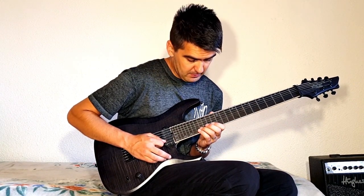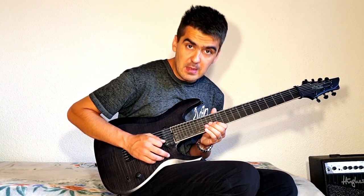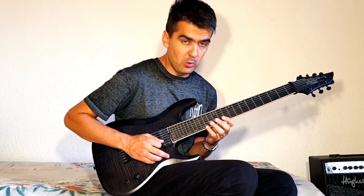And I play it twice. Then I go D, C, D. The whole thing.